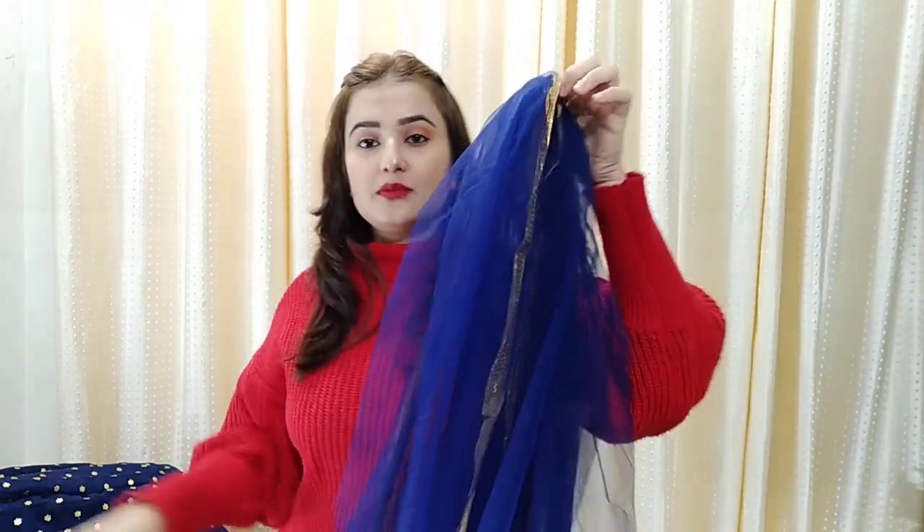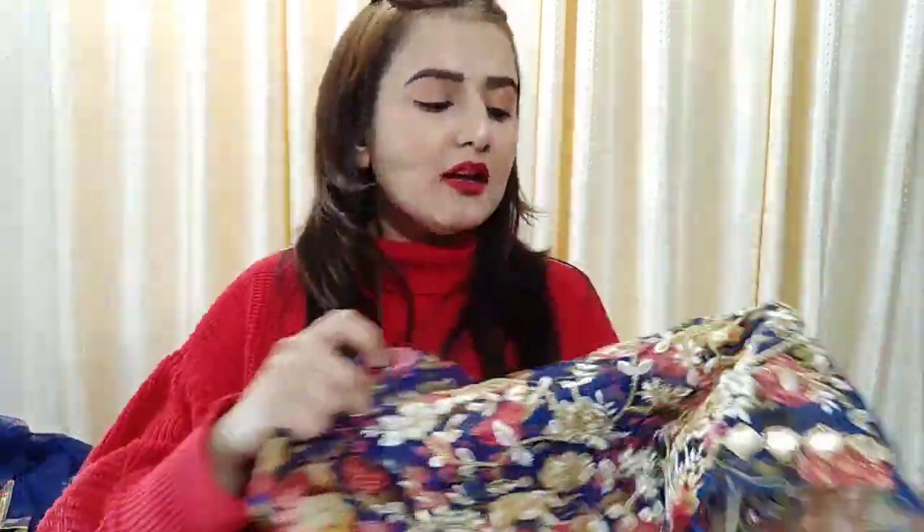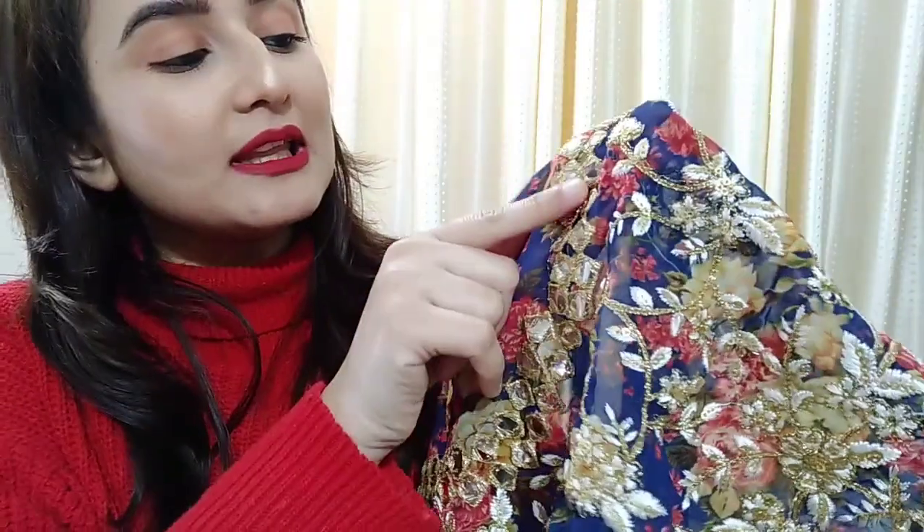Now let's talk about the blouse — they have given it unstitched so you can stitch the photo as per your design. Just as an example, they have made a designer piece. The blouse is looking very beautiful and pretty. The lining will be in it since it is see-through. You can see the print — they have done mirror work, which is a plastic mirror, in white and golden colors.